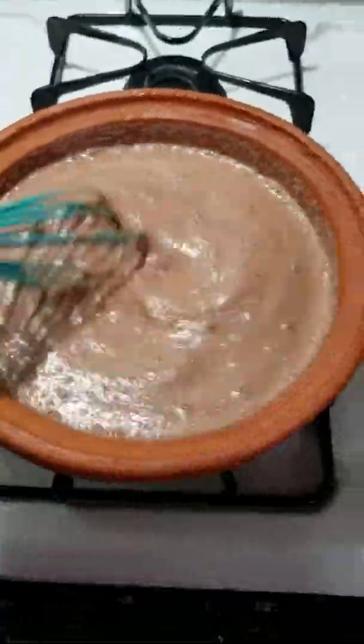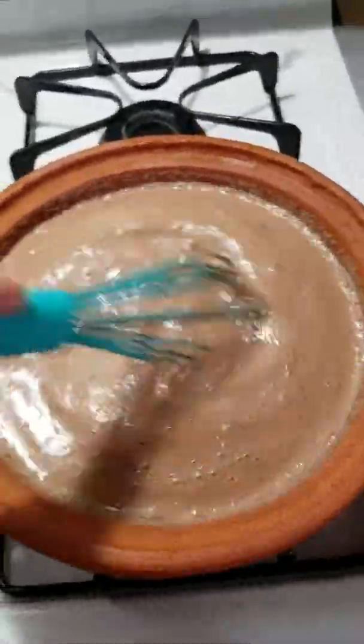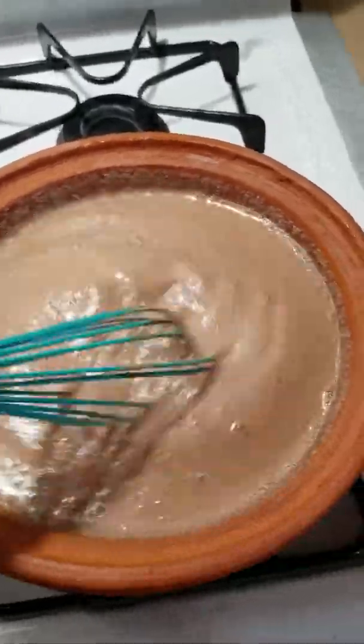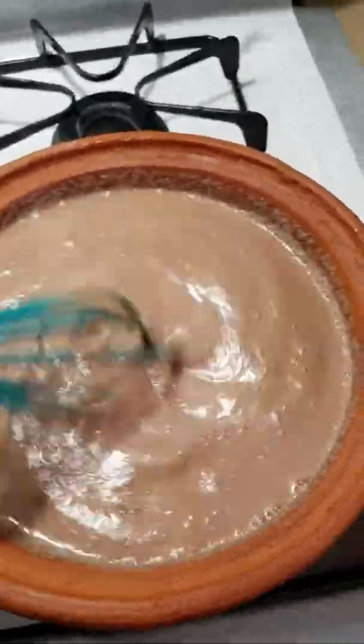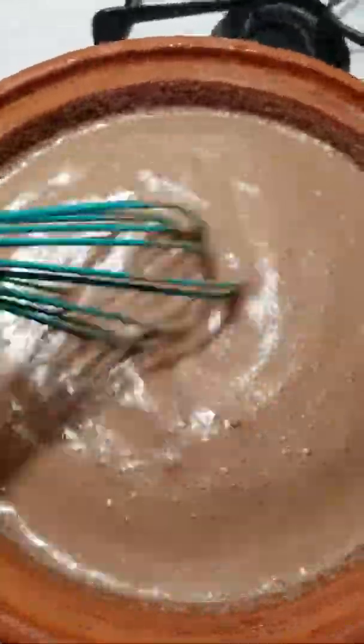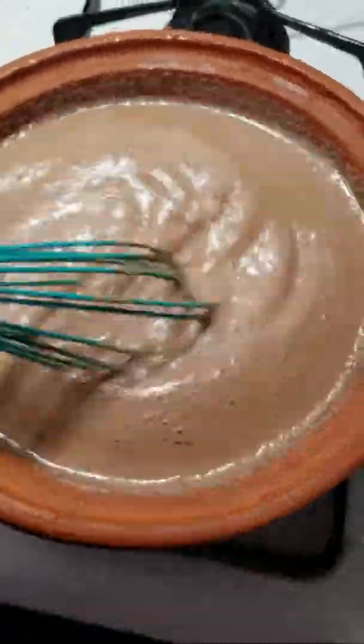Today I'm cooking cocoa wheats in my Miriam's Earthen Cookware pot. Instead of first heating up the milk, salt, and sugar, and then adding the cocoa wheats later, I add everything together and then just turn on the heat.